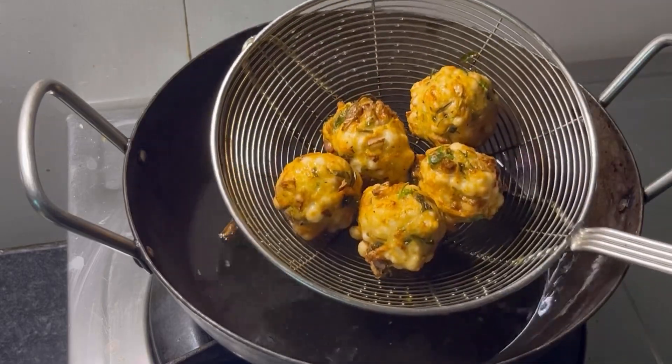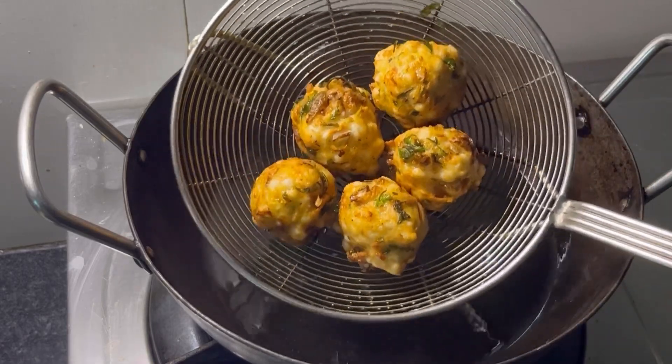Javarsi Pakoda — that's a recipe for us to give us a very yummy evening snack.